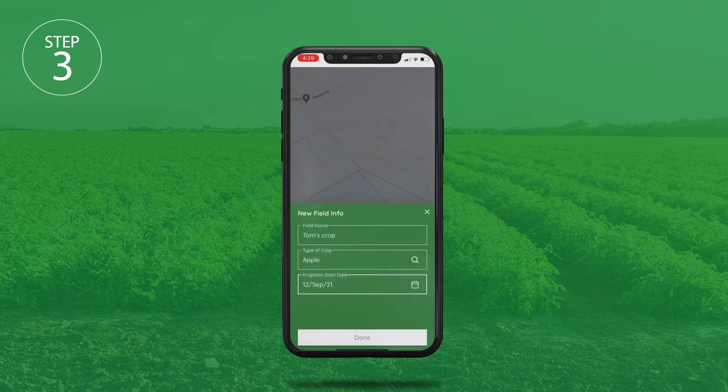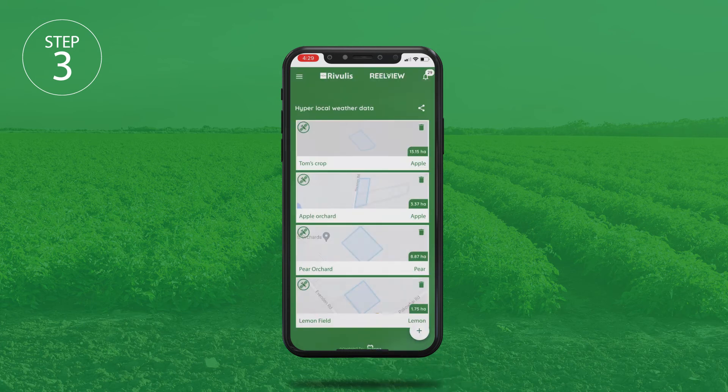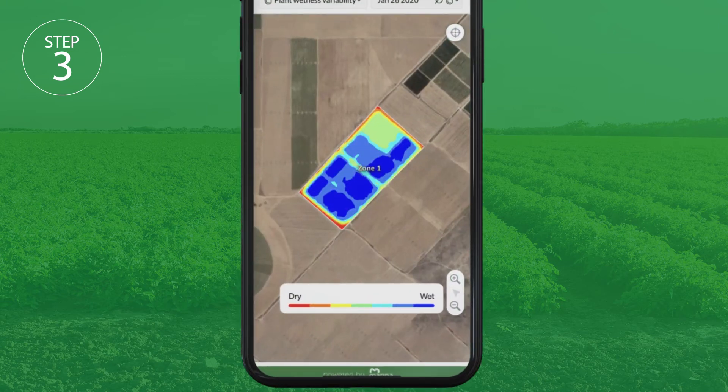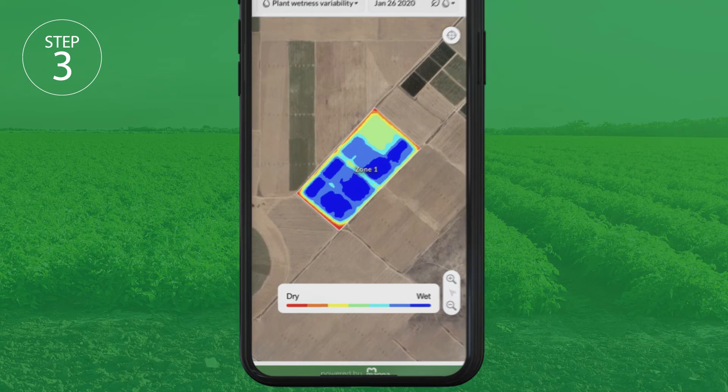That's it — you're all set up. Now you can add more fields or go straight to the imagery. Allow a few minutes for RealView to compile the databases of your farm images. Today's image will be available relatively soon, but images up to three years back may take some time.